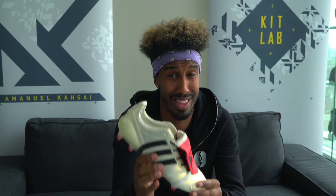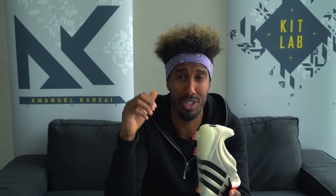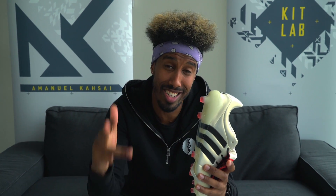Guys, what I want to know from you is: do you think this is the best remake of an original boot? If it is, let me know in the comments below, and if not, what would be a better boot than this? Finally, don't forget to subscribe, comment, like and share, and we'll see you on the next episode of KitLab. I'm AK — peace.